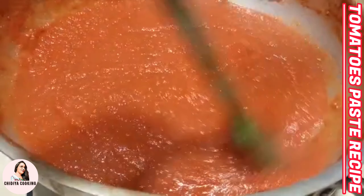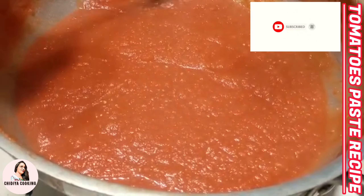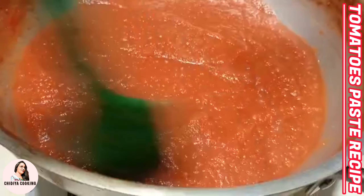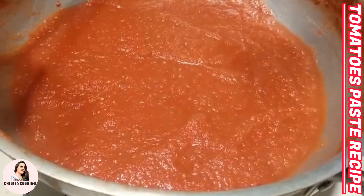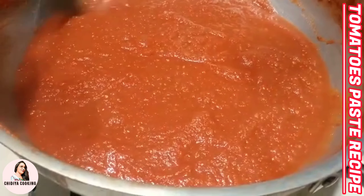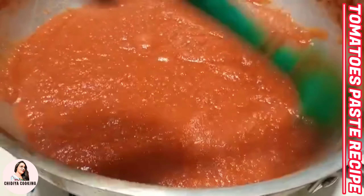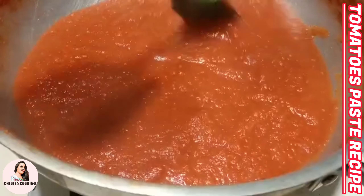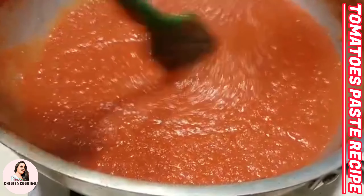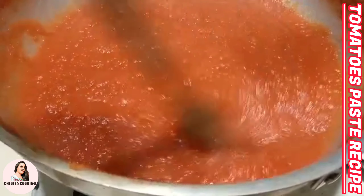After stopping the flame, I will show you what it looks like when it is cold. Keep scraping the sides of the pot to clean them. You should clean it well. The paste is ready — I will now tell you how to freeze it.